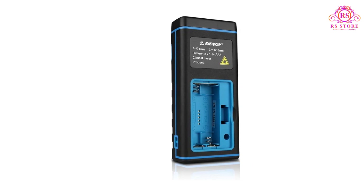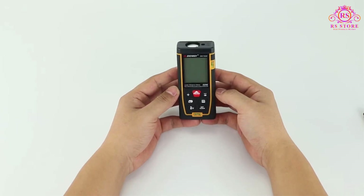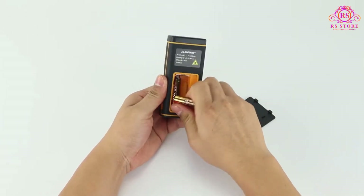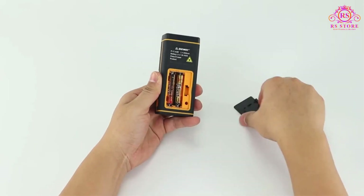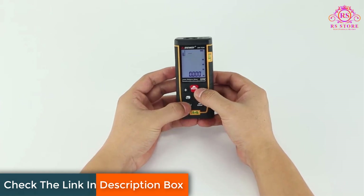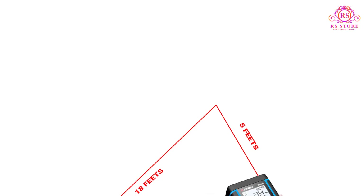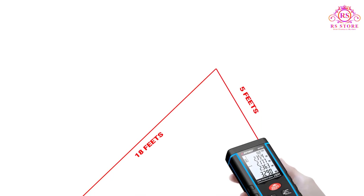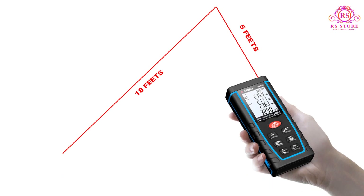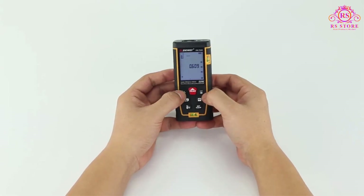The accuracy of this device is exceptional. With a measuring range of up to 328 feet (100 meters) and an accuracy of plus or minus 1.5 millimeters, the SNDWAY Laser Distance Meter provides precise measurements, enabling me to confidently complete my projects with utmost accuracy. Whether I needed to measure distances, calculate areas, or determine volumes, this device delivered consistent and reliable results every time.